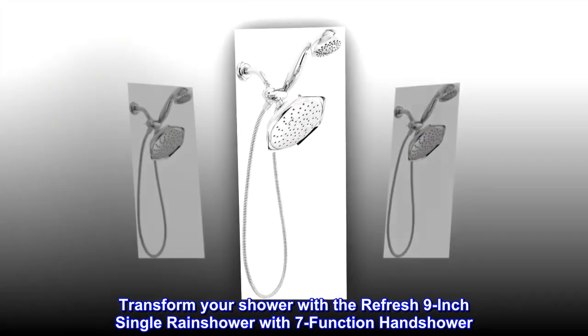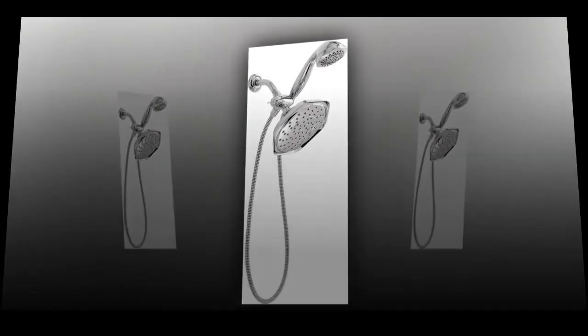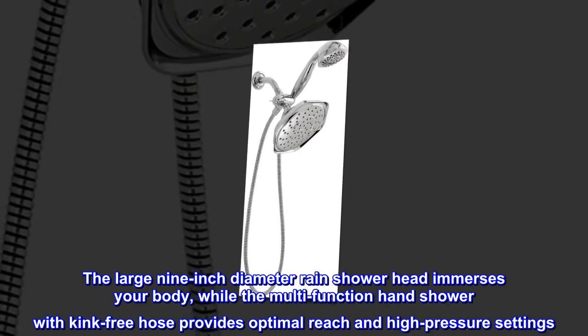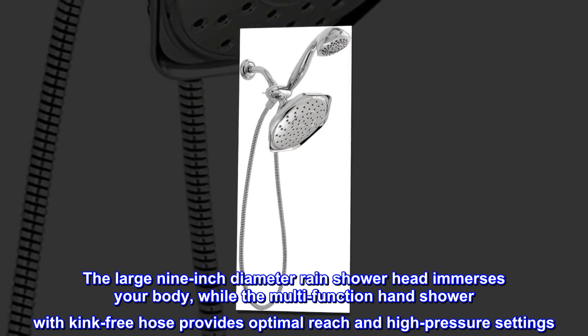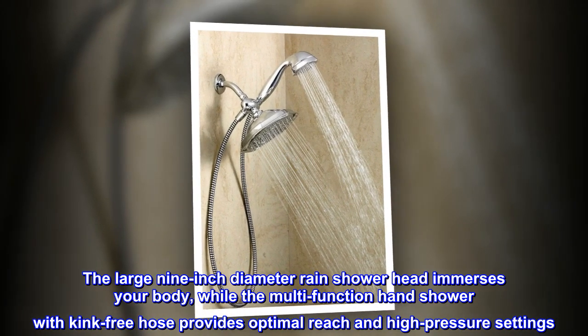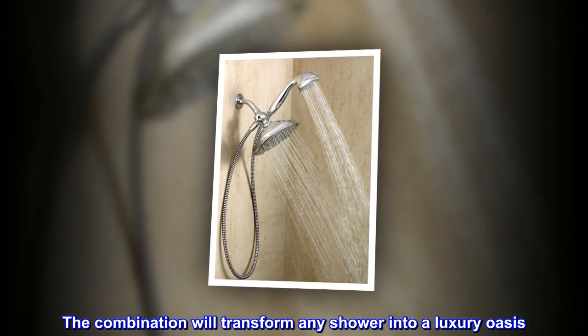Transform your shower with the Refresh 9-inch single rain shower with 7-function hand shower. The large 9-inch diameter rain shower head immerses your body, while the multifunction hand shower with kink-free hose provides optimal reach and high-pressure settings. The combination will transform any shower into a luxury oasis.